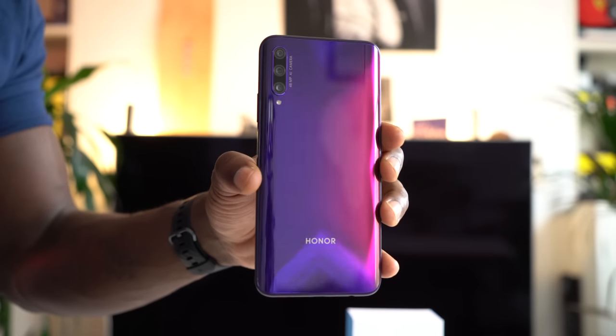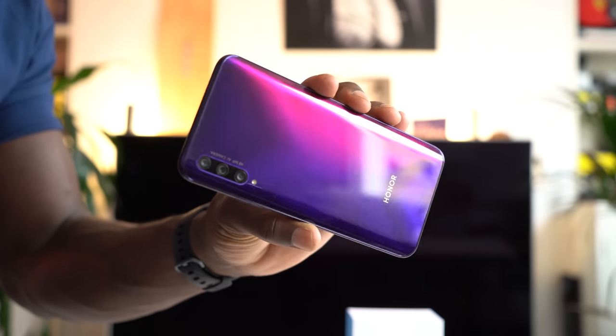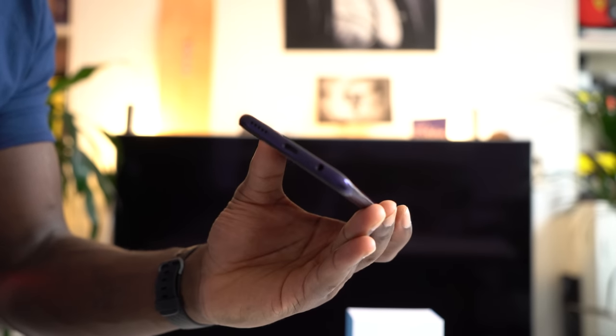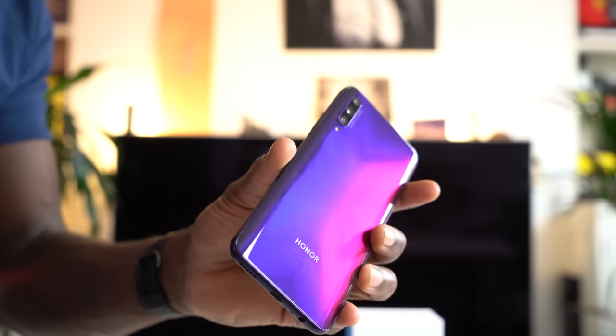Just like Huawei, Honor keeps pushing boundaries when it comes to delivering a device that looks good — so good that you automatically assume it's going to be a pricey one. Funny thing doing this review is I was expecting more from the Honor 9X Pro as soon as I took it out of the box, until I checked the price tag, and that kind of matches the experience that I had with the device.